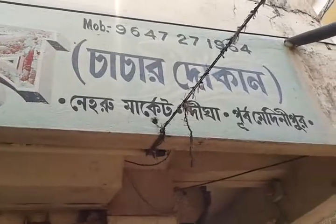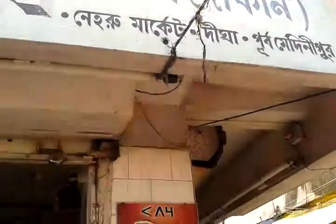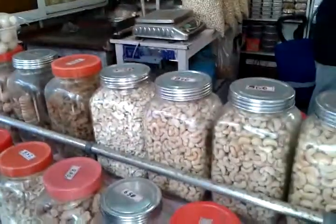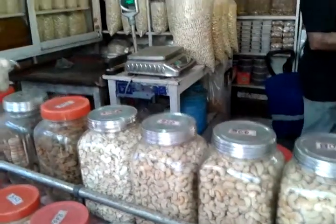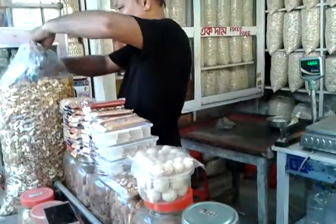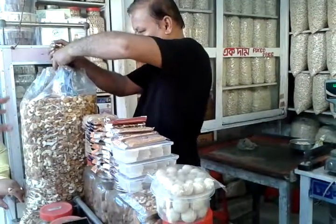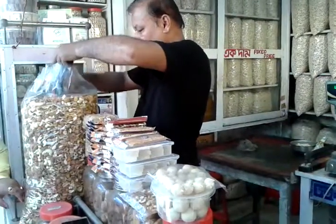This one is an eating bag. This is a good one. This is the most popular one.